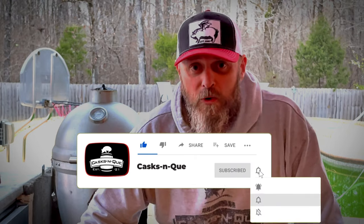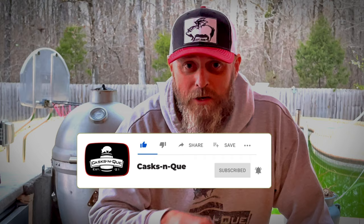Hey, before you leave, if you don't mind, go ahead and like, subscribe, and smash that bell — it helps this channel a lot, so any help you can provide is greatly appreciated. Thanks for stopping by Cask and Q, where whiskey and barbecue meet. We'll see you next time.